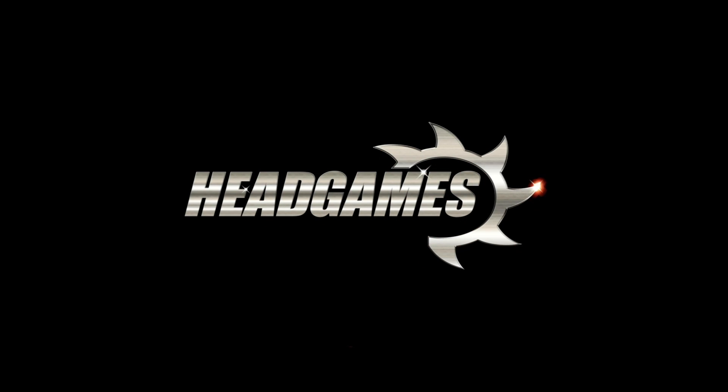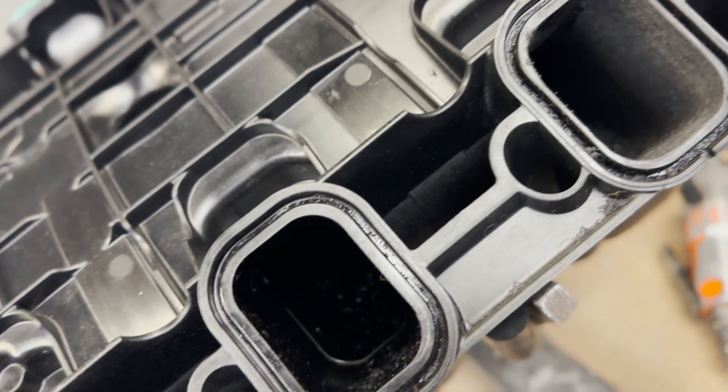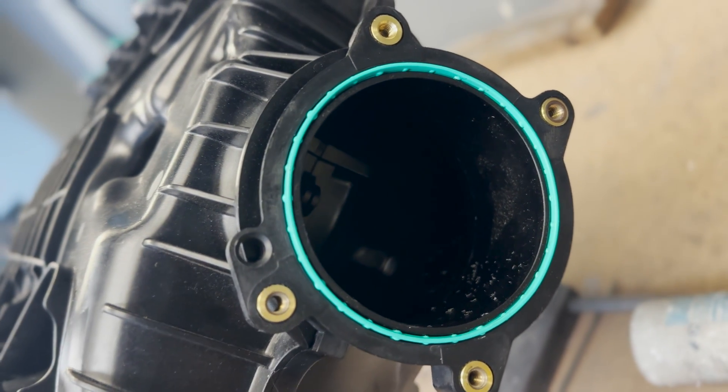Hey, Dave Locale with Head Games Motorworks. Today we're going to port a C8 Corvette intake manifold. This intake manifold is going on an East Coast Supercharging car — their first C8 head and cam package. The heads came from LME and they need our intake manifold porting to match the cylinder head. I already started on one so I can show you how to do all of them. We'll also be doing the throttle body side — we're going to blend that in and make it a little bit larger.